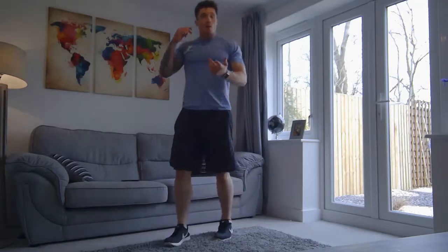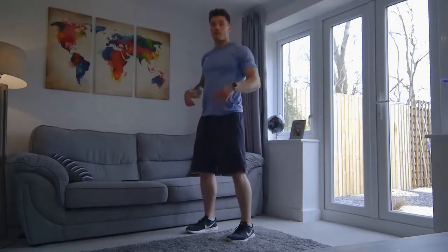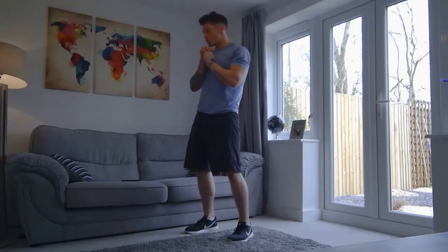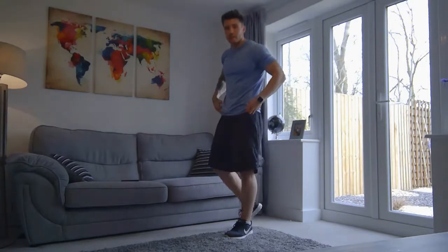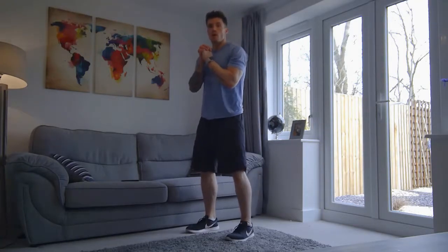Now we're going to go on to some squats. When we do squats, you're going to have your feet shoulder width apart, back straight, hands out in front like so. You're going to squat down, keeping that back straight, and stand up. Drive your hips forward as you stand up. So we're going in five seconds — three, two, one, here we go.